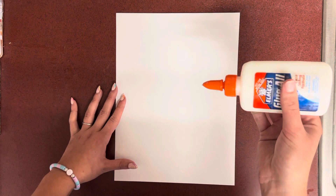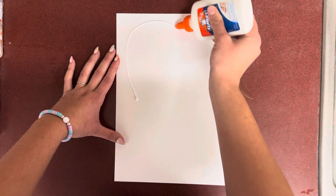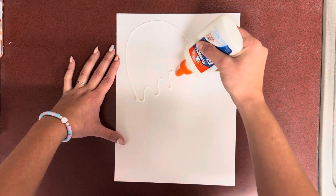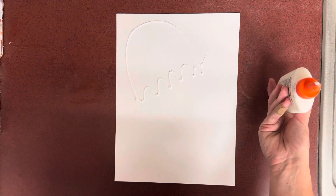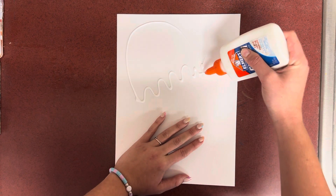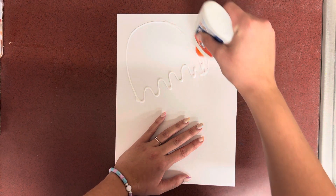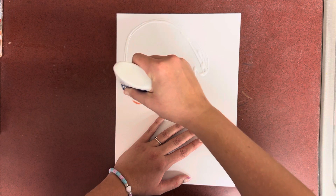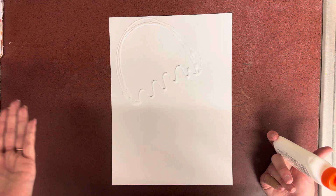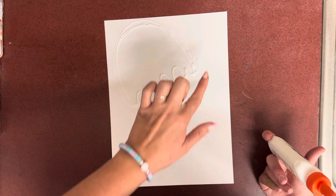We're going to shake our glue down to the bottom and we're going to start with a big arch like a rainbow, and then we're going to connect those two arches with a squiggly line. And my friends, if you mess up right here or anywhere, just go in with more glue and add more texture and detail. There's no such thing as messing up in artwork — if you mess up it's just an opportunity to make it better. Now I have even more detail and texture on my jellyfish from that one spot.